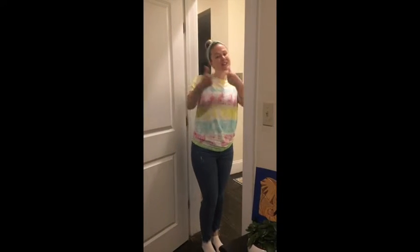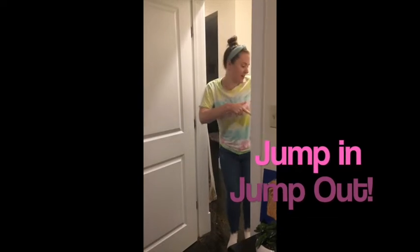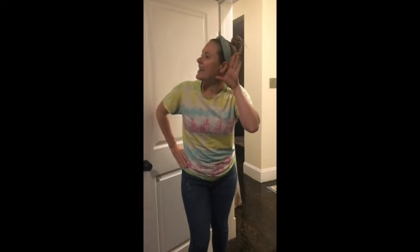Ready? You can go first. Jump in, jump out. And turn yourself about. We want to know your name, so please shout it out. Miss Hanley! Oh, good morning!